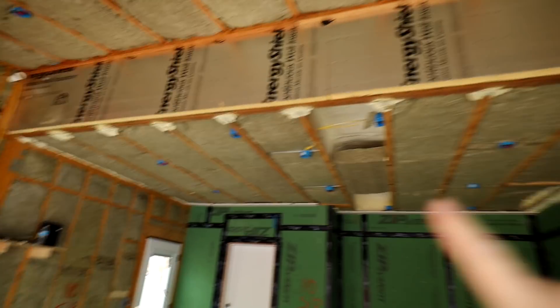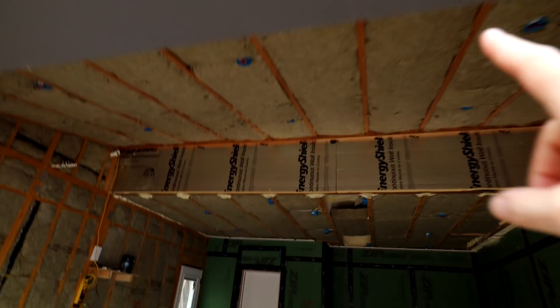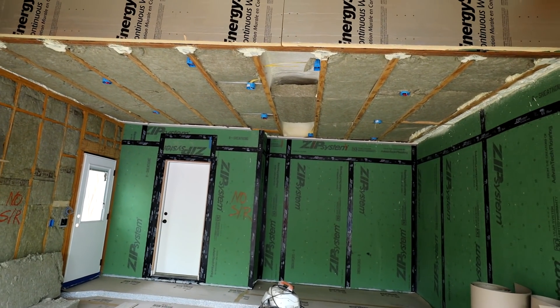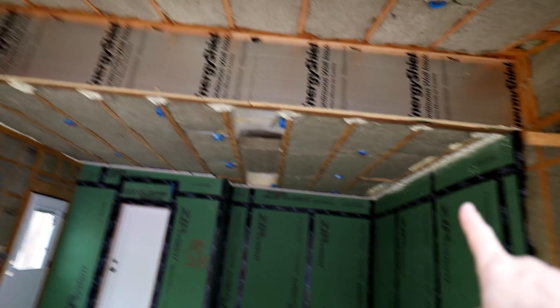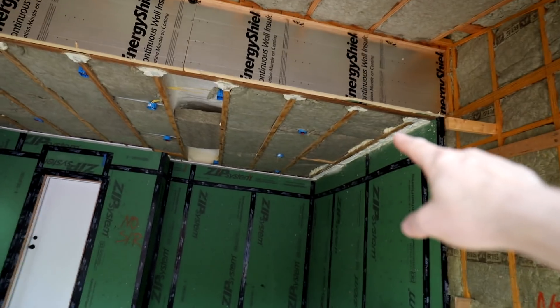I've got living space above here. My boys' bedrooms are up there at those windows, there's a hall bath. So we walk into the garage — this is just roof right here, but here I've got living space above, which means that to meet current codes — I'm under the 2015 IRC, International Residential Code — I need to have a fire barrier between the house and living space, which means I need to sheetrock the ceiling.